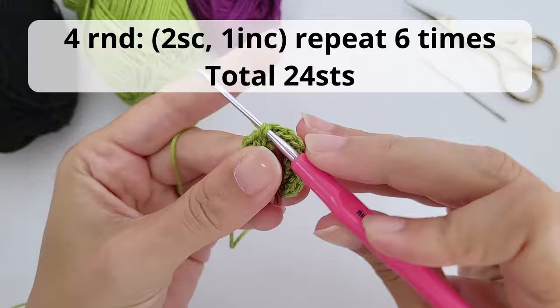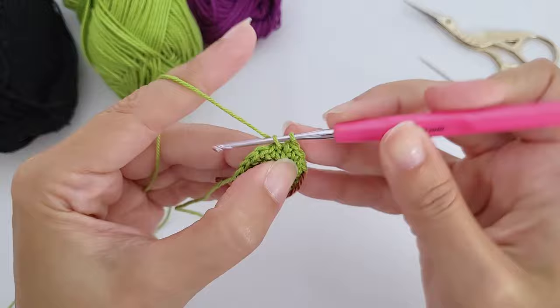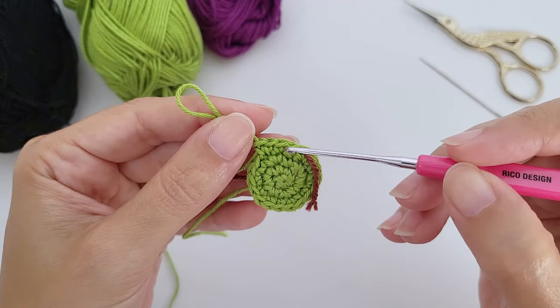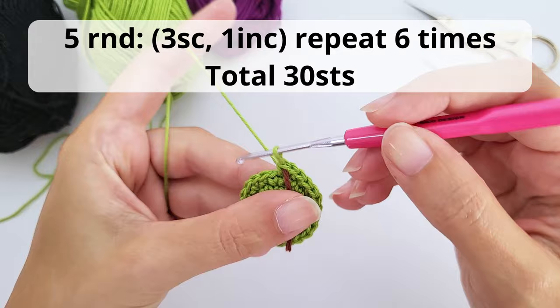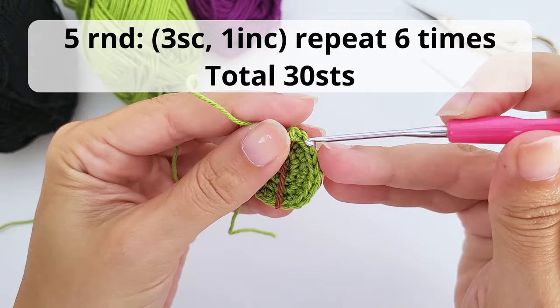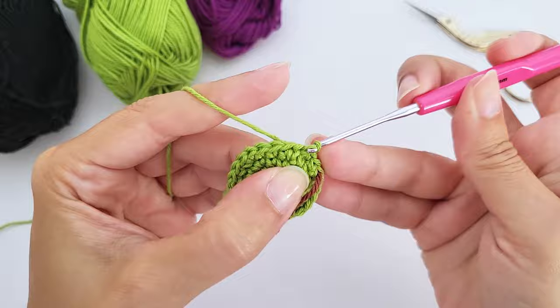For round four, work two single crochet, one increase, repeat six times — you should have 24 stitches. For round five, work three single crochet, one increase, repeat six times — you should have 30 stitches. All pattern information is in the written pattern in the description.